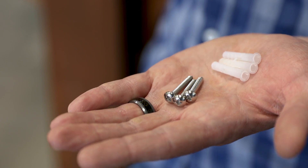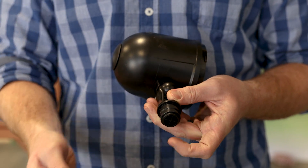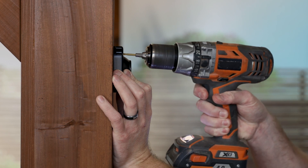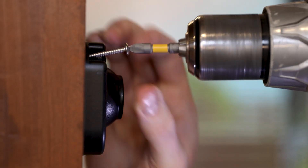Three 30mm screws and anchors are included. Remove the screw on the side of the base and pull out the fixture. Use a 7/32 drill bit to drill holes for the anchors, or a 1/4 drill bit to drill holes just for the screws. Drive the screws through the top of the base in the chosen location.